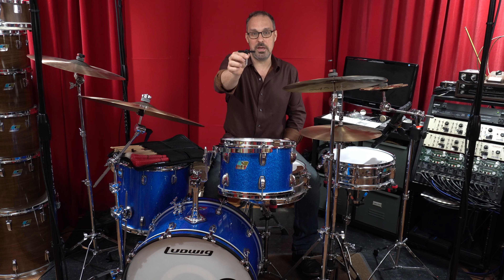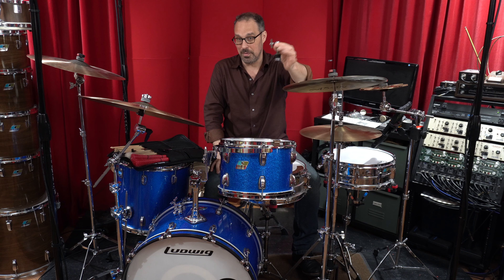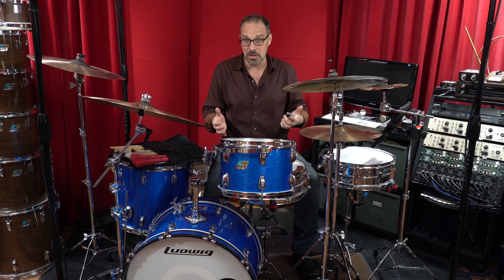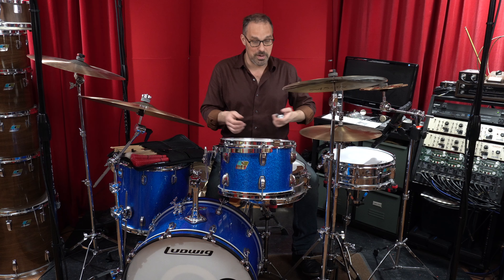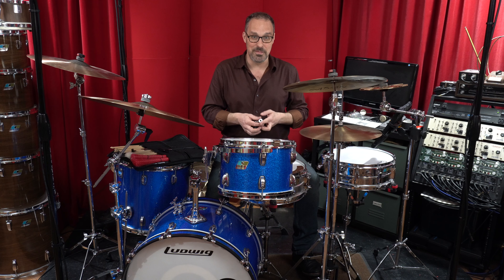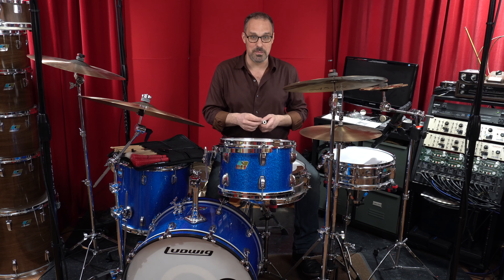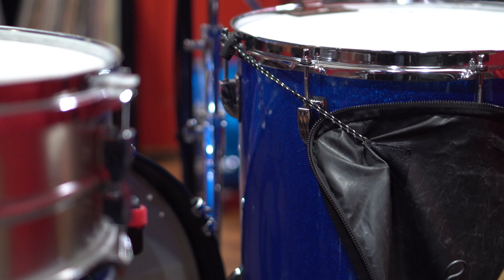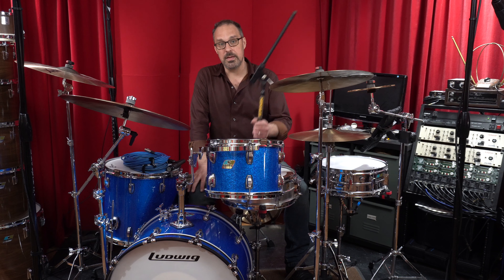Of course I always have a drum key in the bag, plus a spare hi-hat clutch. I actually carry a couple of these because early in my career, one of my first big professional gigs was an expensive wedding at a fancy country club. I forgot my hi-hat clutch during the cocktail jazz set and had to go find a friend who had one — the band was not pleased with me. So I carry extra.